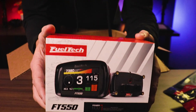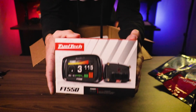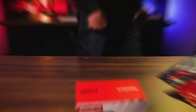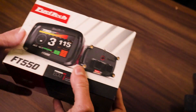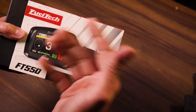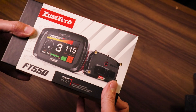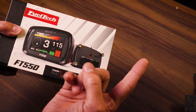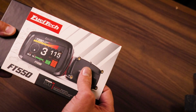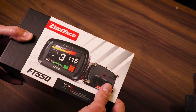And then the meat and potatoes — the FT-550. I got the FT-550 because I thought about the 450, but you're really limited on the amount of inputs and outputs to control your engine. The FT-550, albeit more expensive, will give me the ability to control my fly-by-wire throttle body, my VVT on both the intake and exhaust camshafts, as well as my fuel pump, the radiator fans — everything I need to basically take control away from the factory ECU. It's got some fairly nice packaging.